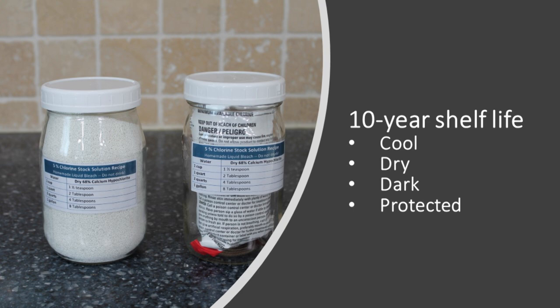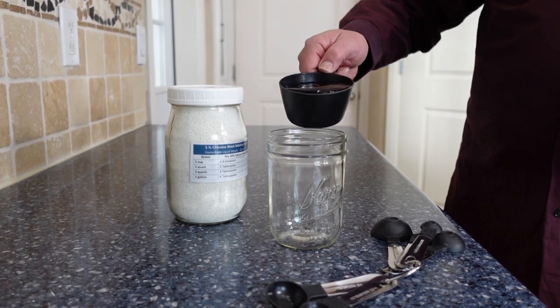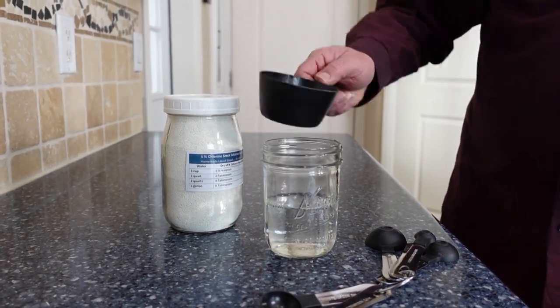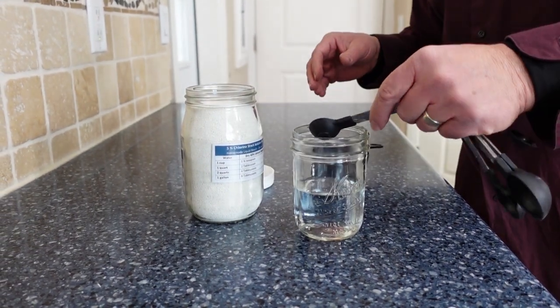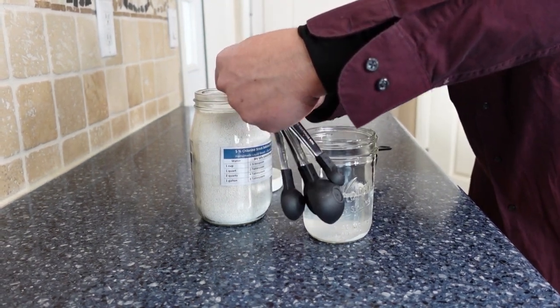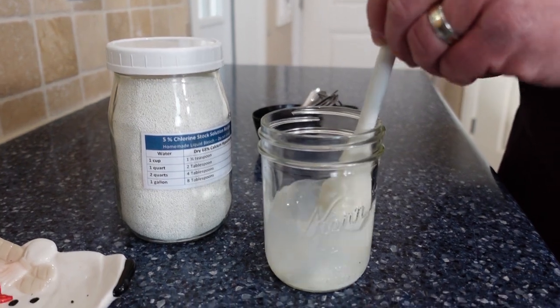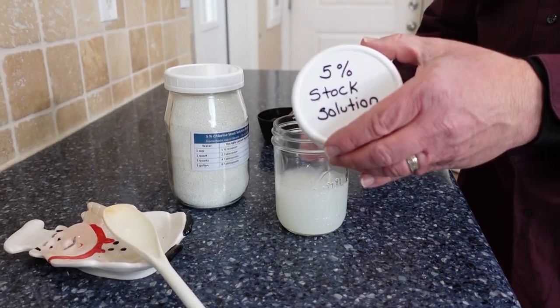One of the great advantages of calcium hypochlorite is it has a 10-year shelf life as long as you keep it cool, dry, dark, and protected. The best way to use it is by taking 68% calcium hypochlorite and making a stock solution — just one and a half teaspoons of the granulated or powdered calcium hypochlorite added to one cup of water. Then you use this stock solution to disinfect at the same ratios as regular chlorine bleach.